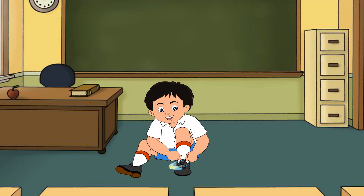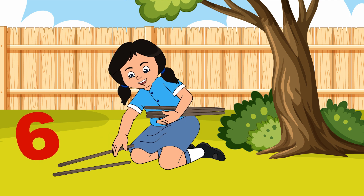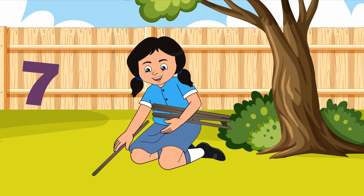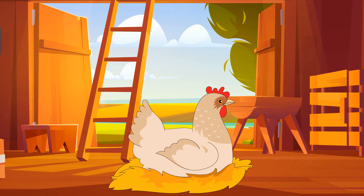1, 2, buckle my shoe, 3, 4, knock at the door, 5, 6, pick up 6, 7, 8, lay them straight, 9, 10, a good cut hand.